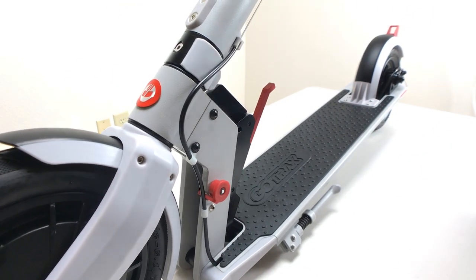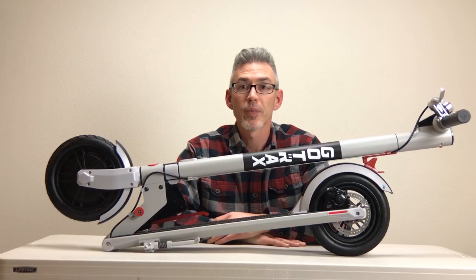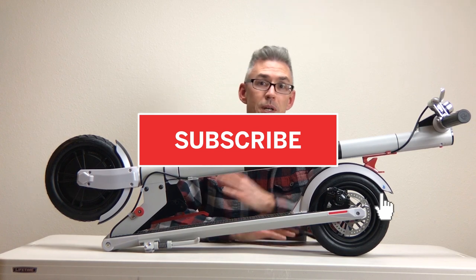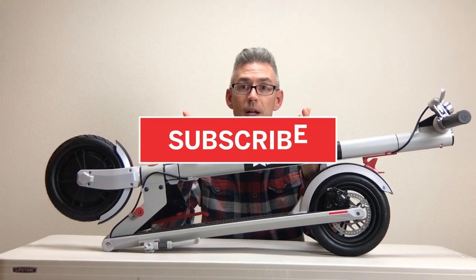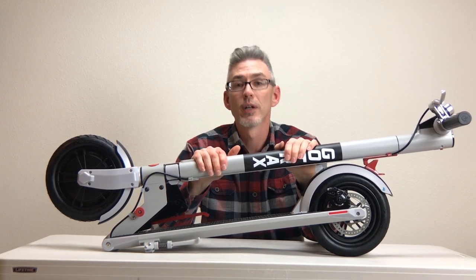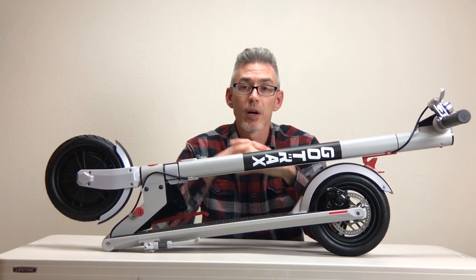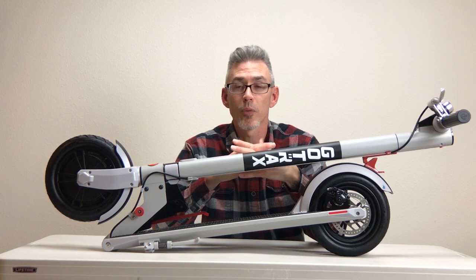I have several more GoTrax scooter videos coming soon. If you find this video helpful please give it a thumbs up, subscribe and hit the bell for more content like this — it helps me to provide more content to others like you. If you have any questions or comments feel free to leave them below. I hope you enjoyed the video. Thank you for watching. Take care, power on, and have fun!